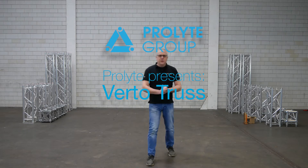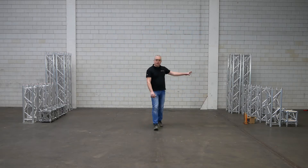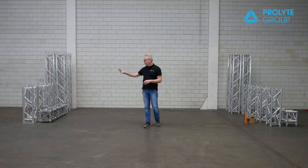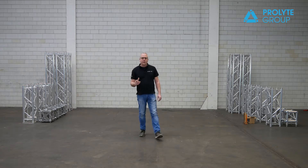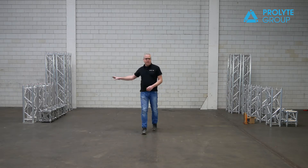Hi everybody and welcome to the Virto Speed Challenge. The challenge of today is the H30V with a conical coupling system against the Virto system. The Virto system is the perfect solution for where time is an issue. We tried to prove today that we can do half the time with half the people.